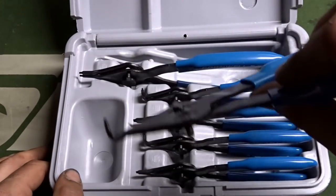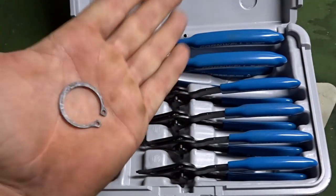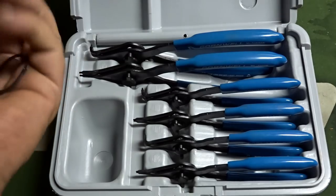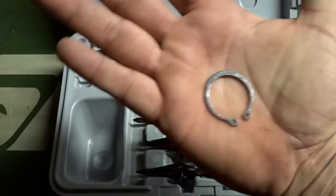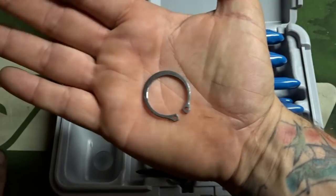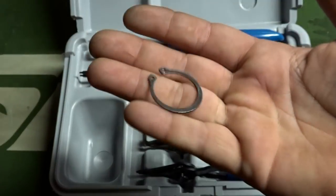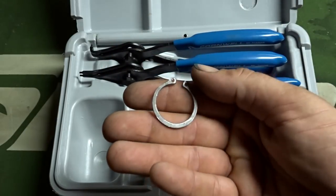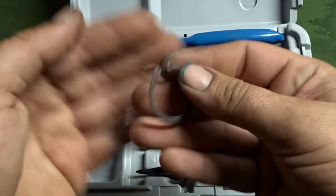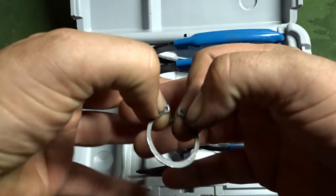You get these straights as well as the 90 degree angle feature for removal of snap rings. In case you're not sure what a snap ring looks like, it looks something like this. You might find these on certain ball joints, in manual as well as automatic transmissions. You'll also find a different style of clip referred to as a retaining clip, a little different than this.